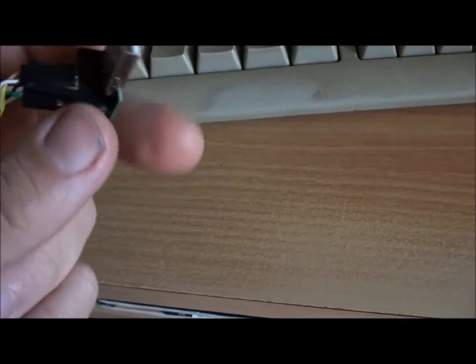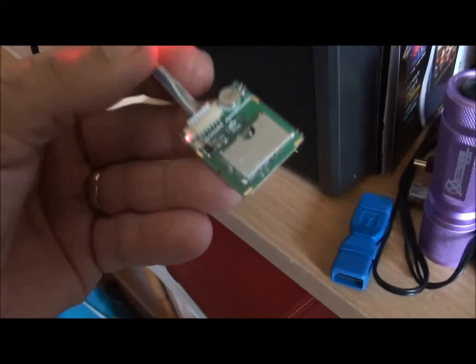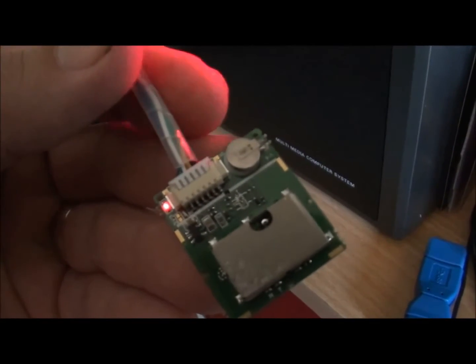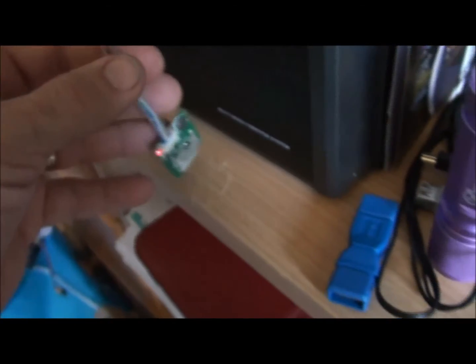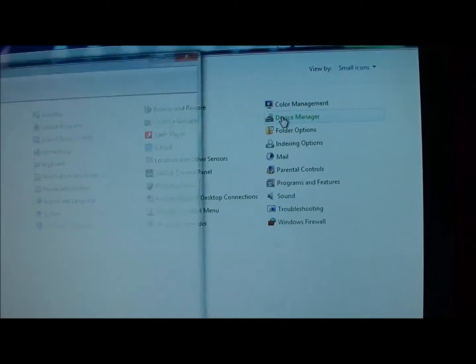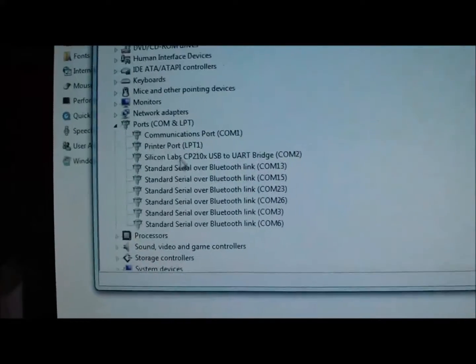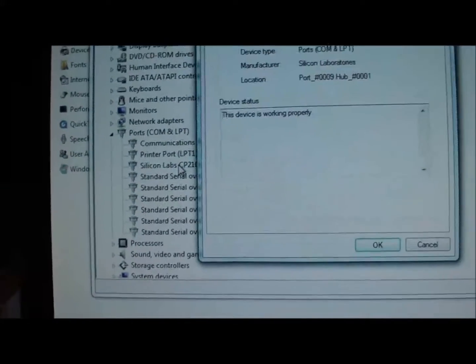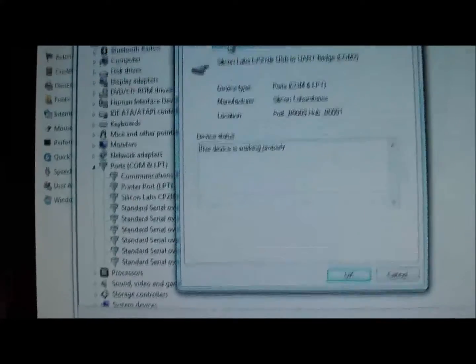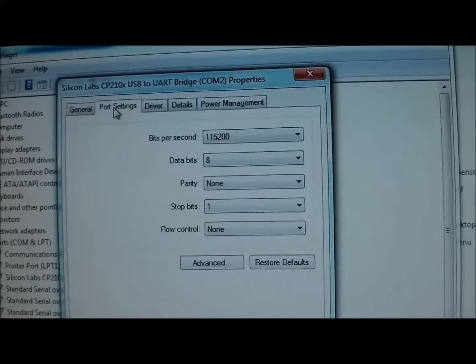So if we get that and we just plug that into the computer — like so — you'll see the little red LED come on. So we let it sit there, and then we come up here to the computer, we go to Device Manager, we go to COM ports, and we see there — it's saying the device is working properly. The port setting there is 115200.